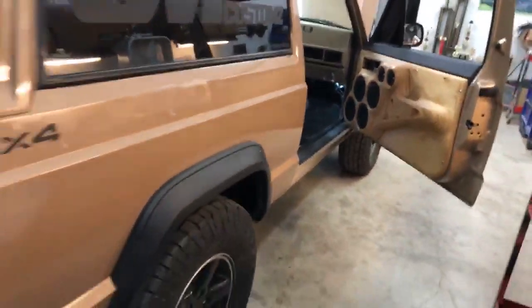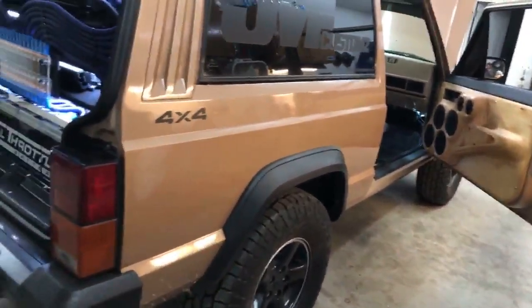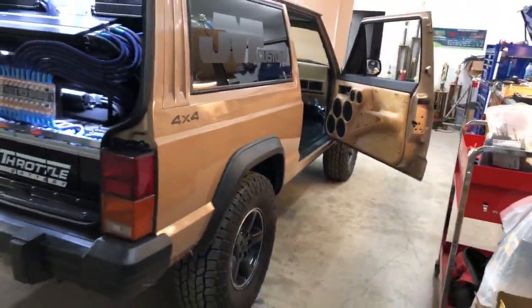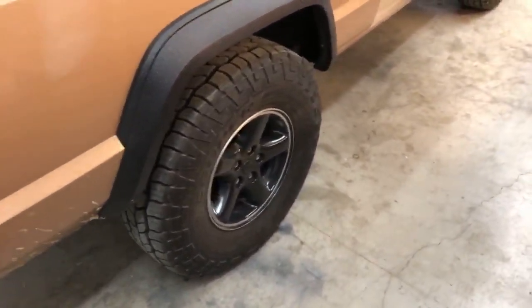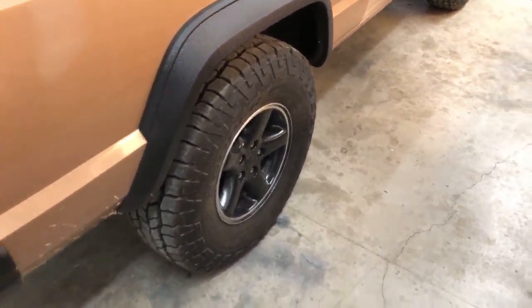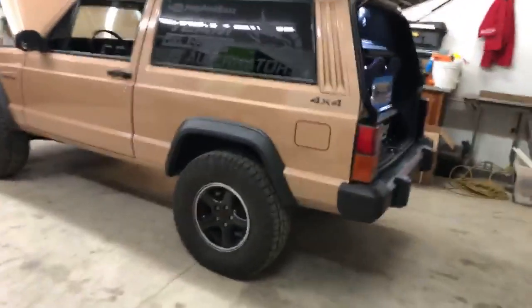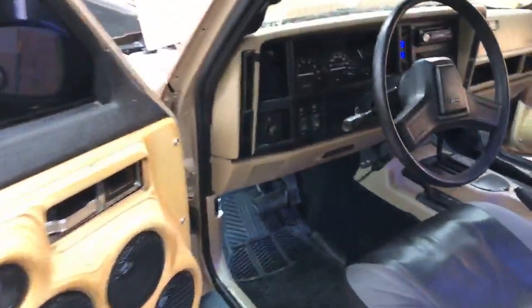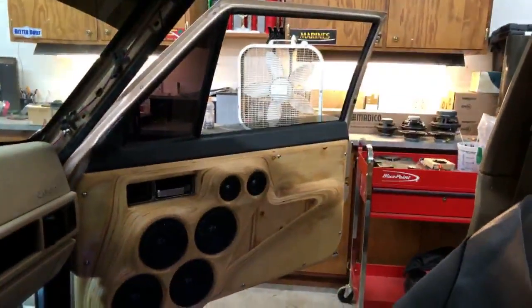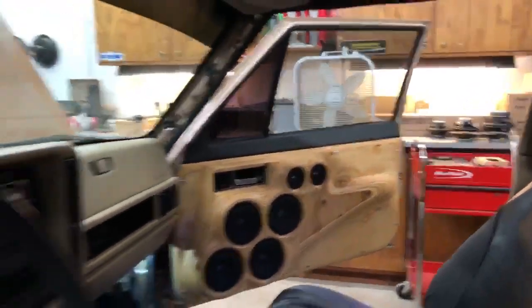As far as suspension on the Jeep, we have upgraded leaf springs — we did a bastard pack, so when the thing's empty it sits pretty high with its own natural lift. After everything's in it's basically got a two-inch lift. We're running on a set of 31s by 10-and-a-half and stock Jeep Wrangler rims from a '98 that were painted. Keeps it authentic. The goal was to keep it subtle. I also need to lube that but we've got power windows, which is pretty nice — a little slow, but I'm surprised they continue to work after what I do.